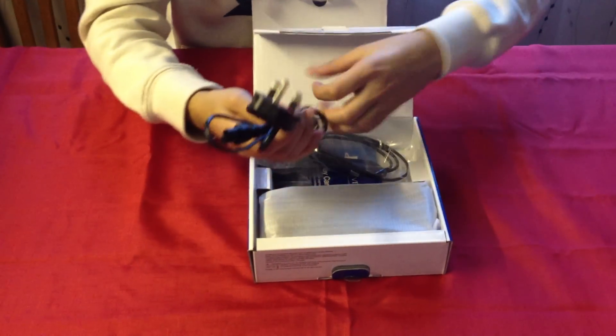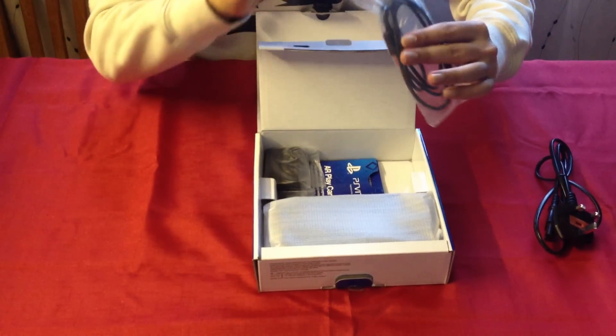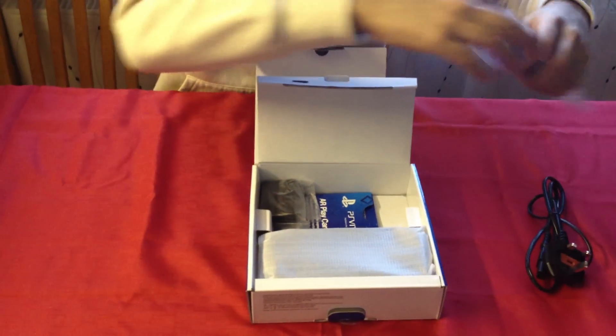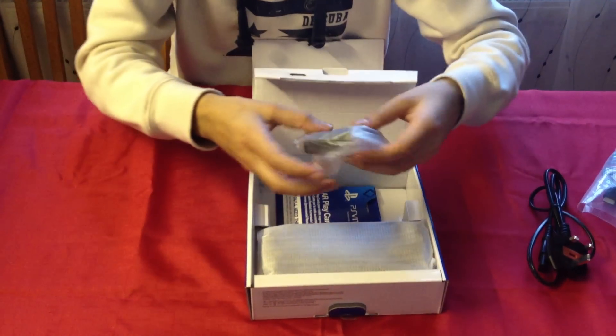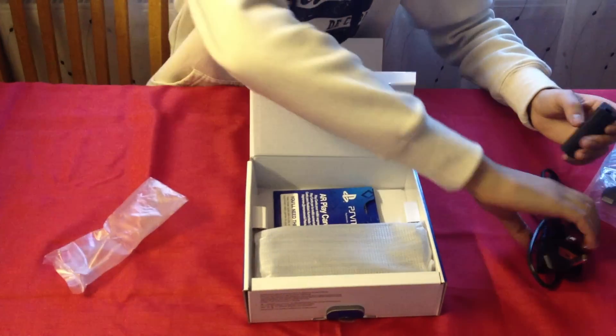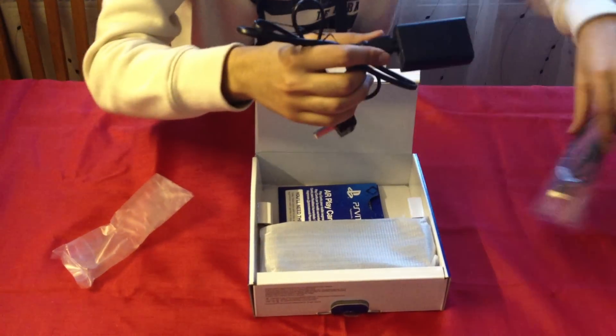So we have your plug for your charger, I'm guessing. USB with a — I don't know what port that is. I'm not too sure what port that is. And a power brick. Yes, a power brick. There's a power brick in the PS Vita. I did not know this.